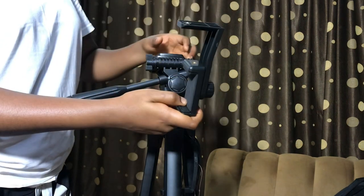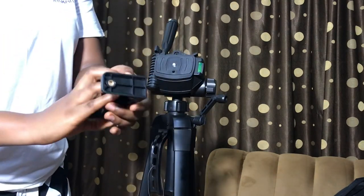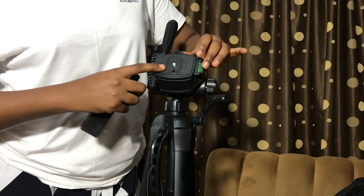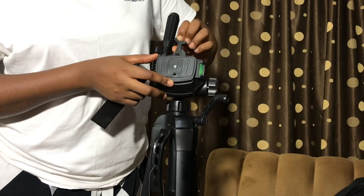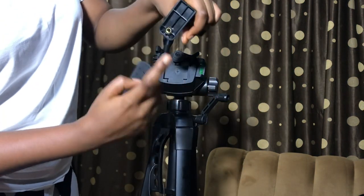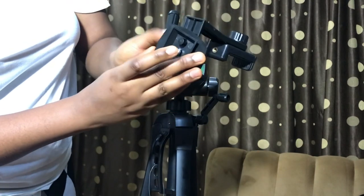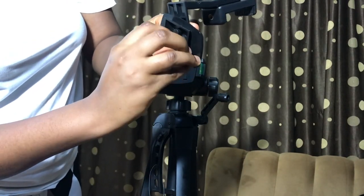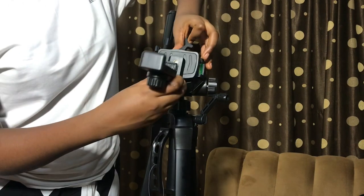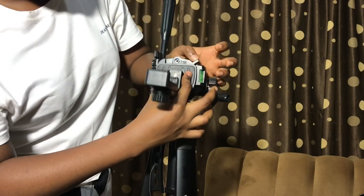We have this which goes right here — this goes to this part. To fix it, I'm gonna have to remove this. You push this up and bring this out. This goes in here now — just fix it like this. Then tighten it up. Now it's firm. Then fix it back. Remember, you pull this up and you have it.